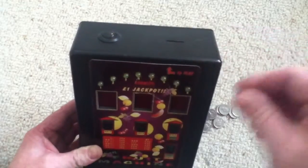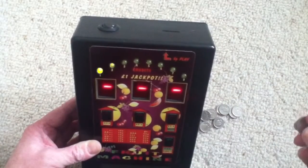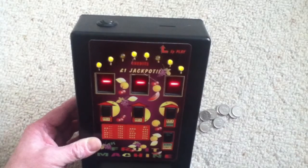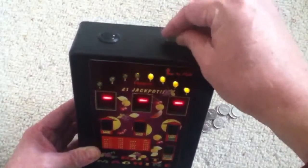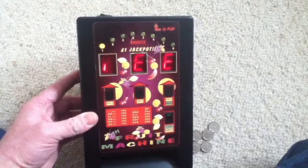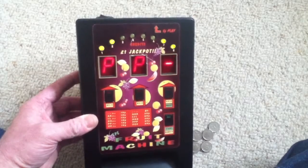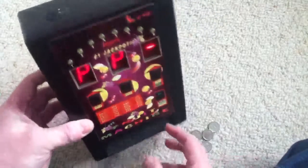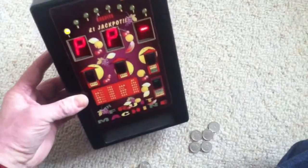Switch the machine on and we've got the jackpot displayed, then the attract sequence comes on — just a sort of flashing to entice you to play. Then we put our coin in, let it drop, and play. You can hear the click slowing down, which simulates the reels being mechanical. There's a win, so it should pay out 10p — there it goes — and the coins come down the slide and sometimes pop out, which makes it all the more interesting.